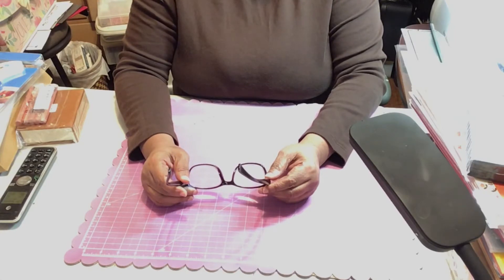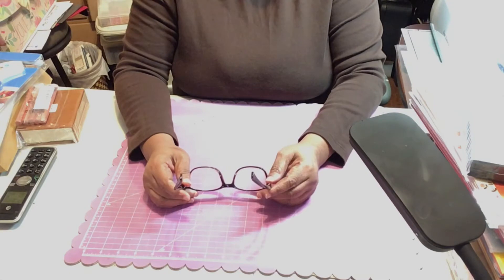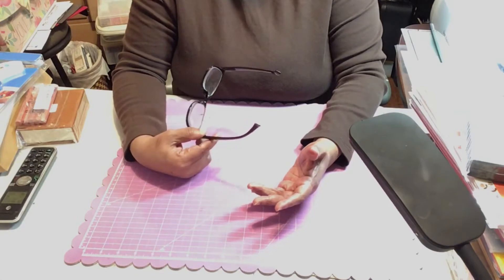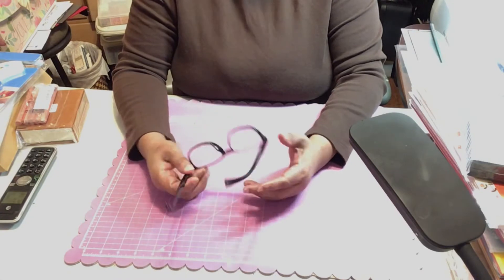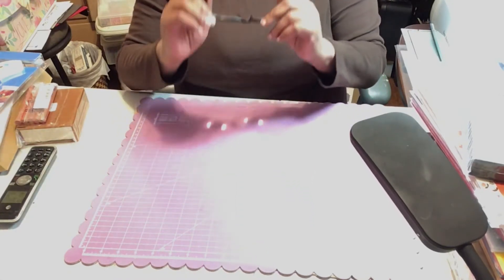I got an Amazon haul and all of these items you'll be able to find on Amazon. They're new to me but they may not be new to you — they were on my wish list, so without further ado let's get started.